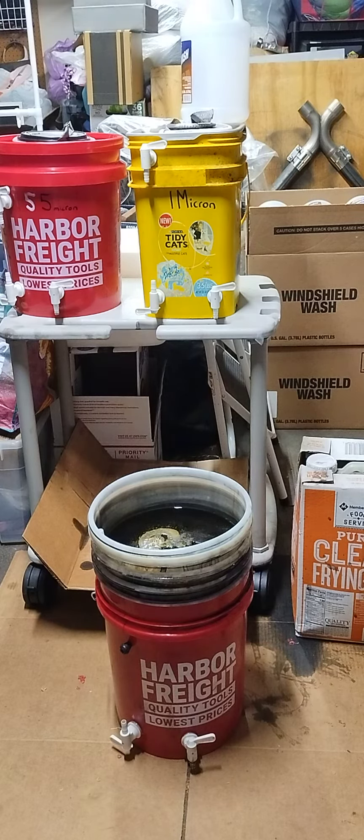35 pounds of frying oil is roughly 5 gallons of oil. Alright, I guess we'll check in and see you all this afternoon.